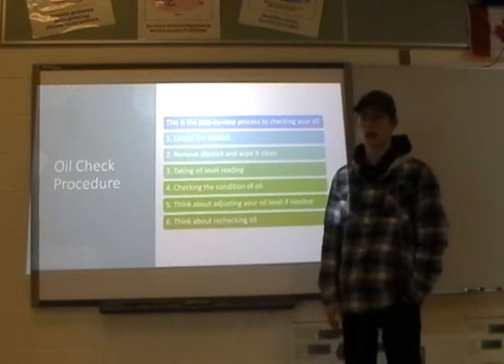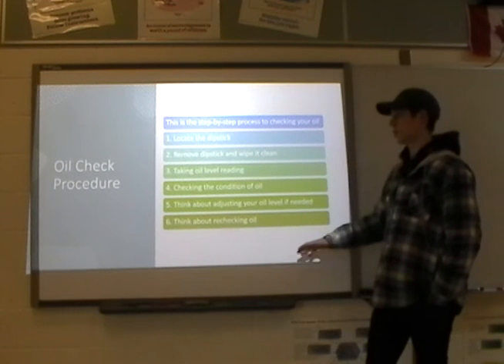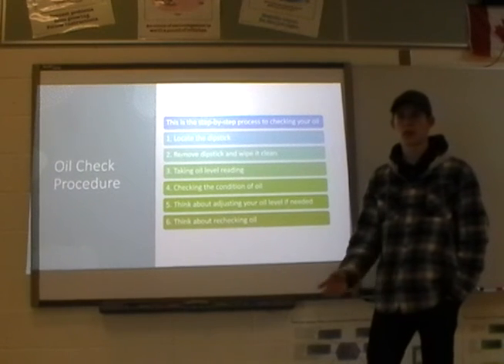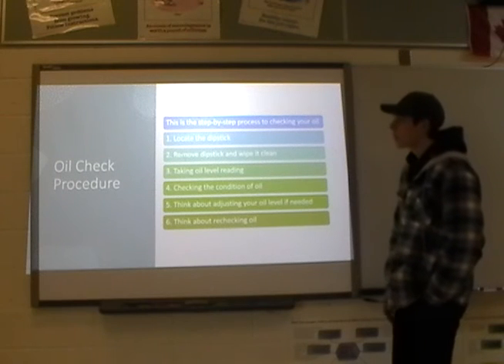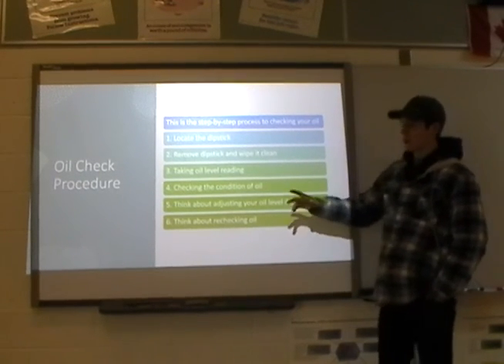If you think you didn't get an accurate look, you may want to recheck it — repeat the process two or three times to confirm the level is consistent each time. That consistency is a good sign.